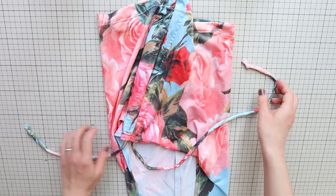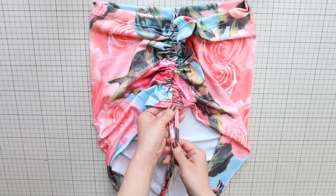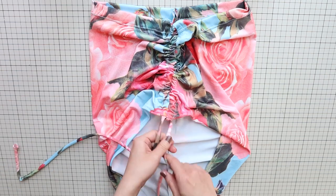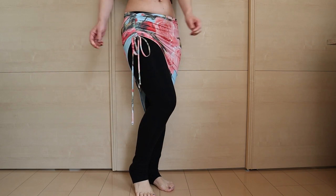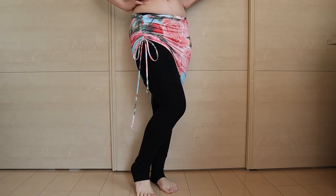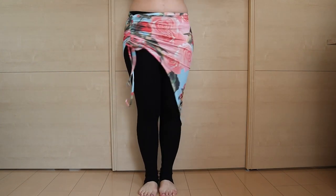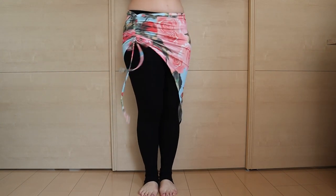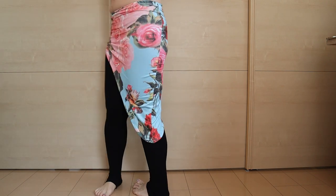This drawstring allows you to gather this side of the hip scarf and create the ruching. And your ruched hip scarf is complete — it's stretchy, comfy, and pretty, and the extra length and ruching design make it fun to wear. Use fabric with great prints or textures like lace and make your very own ruched hip scarf to show off at your next lesson.